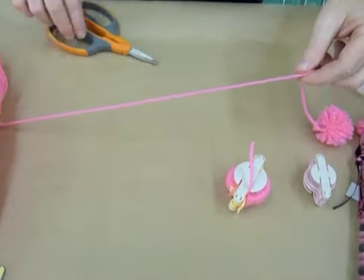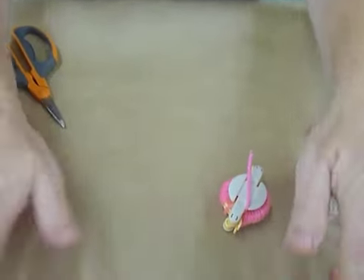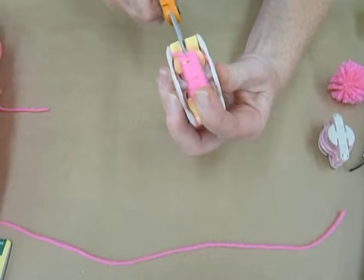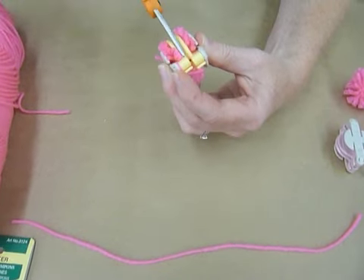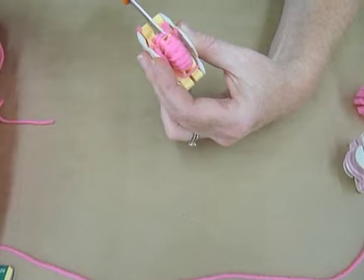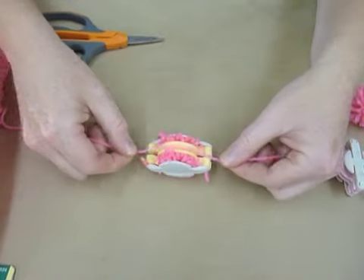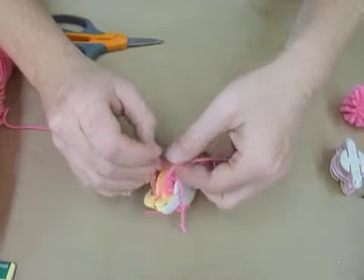Cut. Then I'm going to go ahead — you can use thread on this part, or another piece of yarn. Get that ready. Now you're going to take your scissors and slide them through. There's a little groove in there that you can cut all the yarn. This makes the ends of the pom-poms fray. So you just cut all the way through. Now you take this piece of thread or yarn and put it in the center.